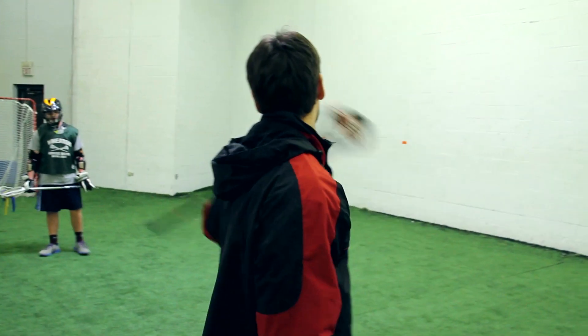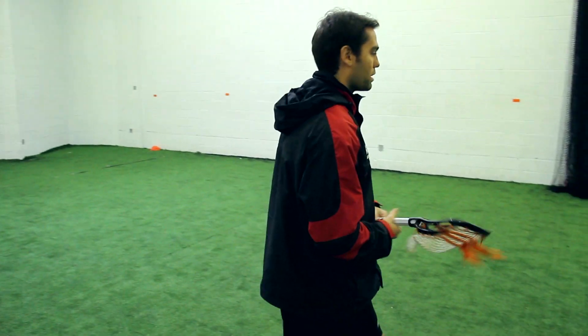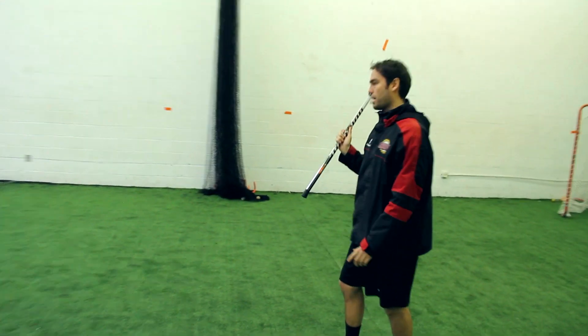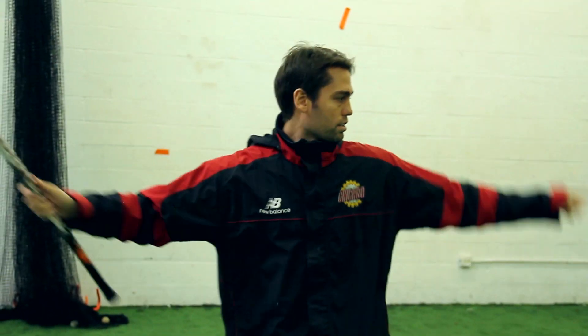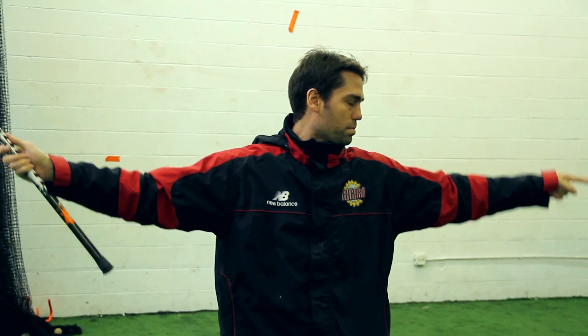Here's how this drill is gonna work. Both of them have balls and one guy's gonna be in the middle. Start out — my stick's gonna be up in the box, my hands are gonna be in passing, catching, shooting position. Same with the guys on the outside: their stick's gonna be up in the box and their hands are gonna be in passing, catching, shooting position.